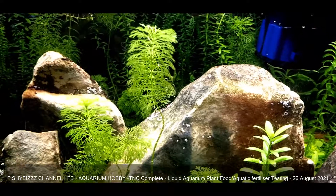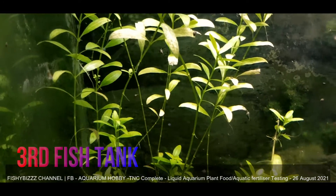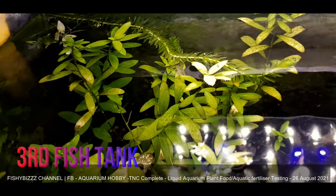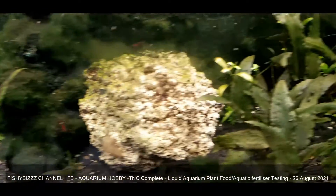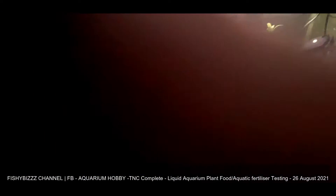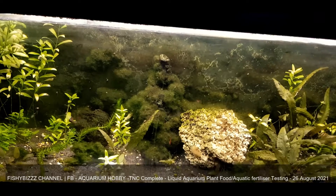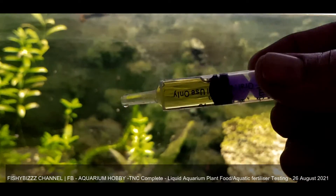Now onto the third fish tank. This one definitely needs fertilizers because, as you can see, the leaves at the bottom are coming away. I've watched a video on YouTube and apparently that's a sign of there not being enough nutrients. There's not many snails here so I'm just going to try one mil, two times a week — a low dose, just to be on the safe side.